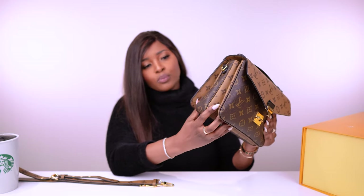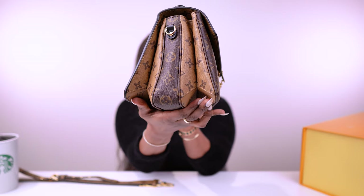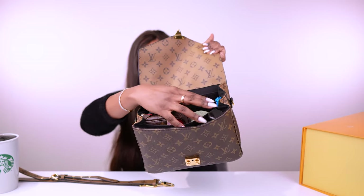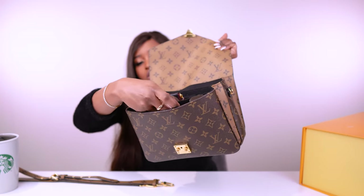It opens like this — sort of like an envelope, a satchel-style bag. It's so compact and nice, but it allows you to put more products because it just stretches like this. It has a similar style to the Chanel Trendy CC bag. Anyway, this bag has three compartments inside: one at the front, one big one in the middle, and one at the back.